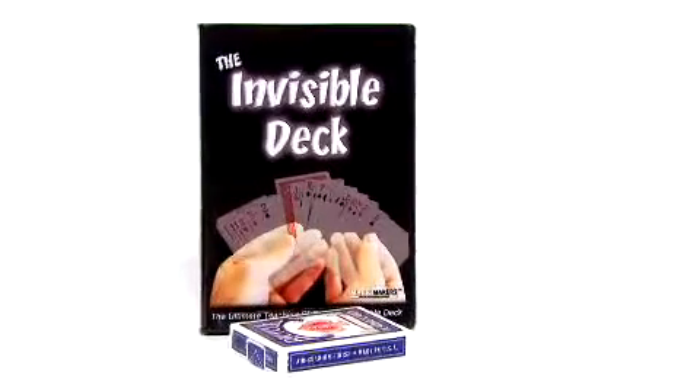The Magic Makers Invisible Deck has gone above and beyond all the rest. Magic Makers have taken upon themselves to develop a new system — a much more intuitive system for using the Invisible Deck. This helps eliminate the big learning curve that people get when they first buy an Invisible Deck.